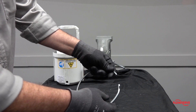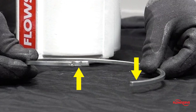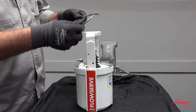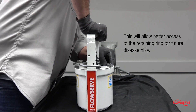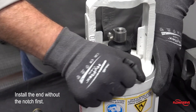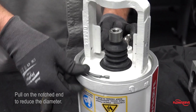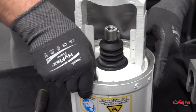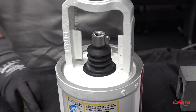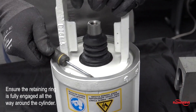Before installing the cylinder retaining ring, make sure that there is a slight offset at the opening — this will make the ring easier to install. Install the cylinder retaining ring with the opening on the opposite side of the air supply port in the yoke; this will allow better access to the retaining ring for future disassembly. Install the end that does not have the notch first, then pull on the notched end to reduce the diameter while forcing it down into the groove. A flat screwdriver can be used to pry the ring into the groove. Ensure that it is fully engaged all the way around the cylinder.